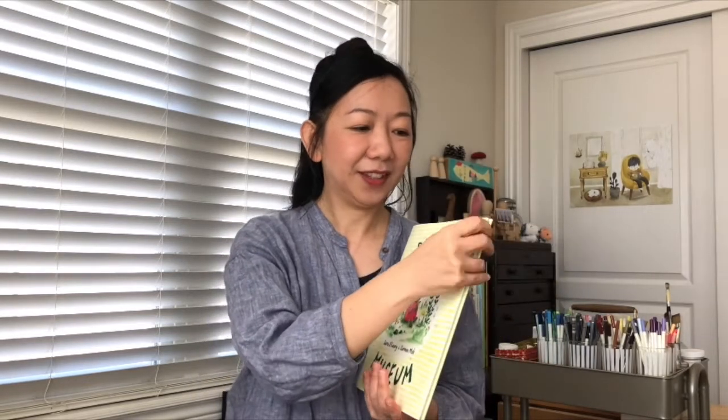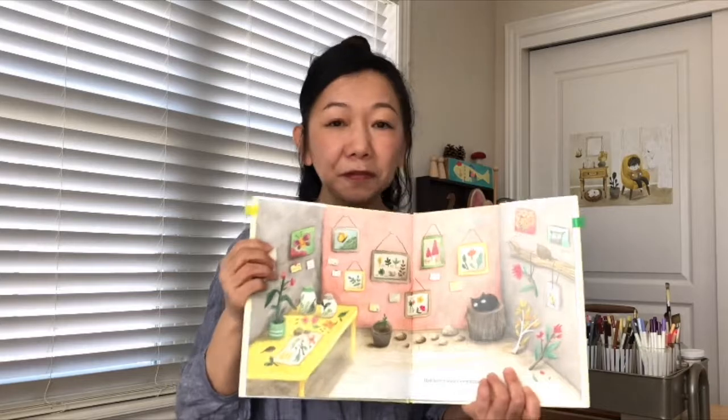Percy likes to draw just like me. I hope you like to draw as well. He draws all he has seen. He also likes to collect rocks and leaves and many little beautiful things from nature. Then slowly, he makes his own museum and he shares with his new friends.